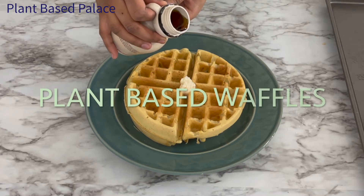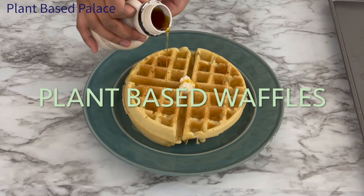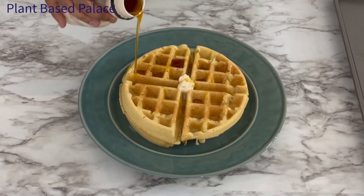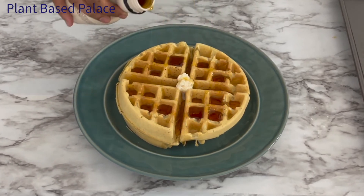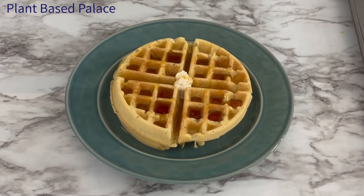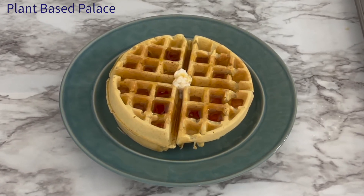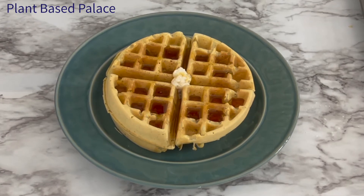Hello, welcome to Plant-Based Palace. Today I'll be showing you all how to make plant-based waffles. These waffles are one of my go-to recipes for breakfast because they come together in under 10 minutes and they can be dressed up however you prefer. This one is topped with vegan butter and maple syrup. Sometimes I top them off with berries or even a toffee syrup. These waffles even taste great after reheating and can be stored in the freezer for up to two months. Let's get started on the recipe.